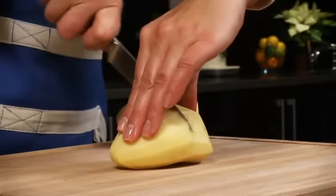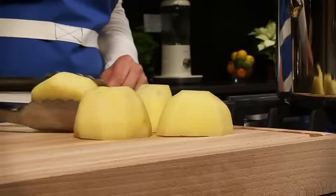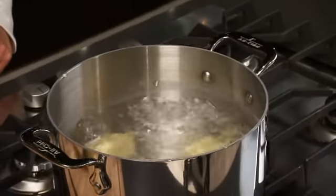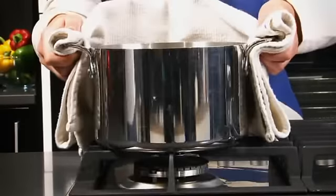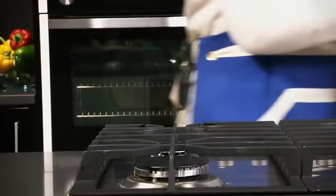Then cut them in half. Cook them in a pan of boiling water for about five to six minutes until they're just starting to soften. Then drain the potatoes and leave them until cool enough to handle.